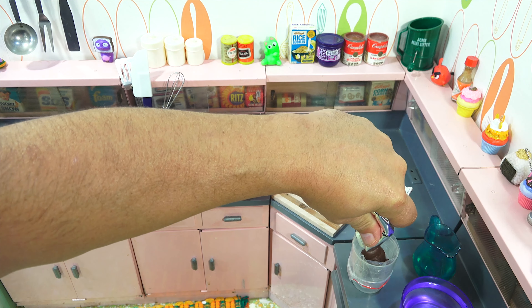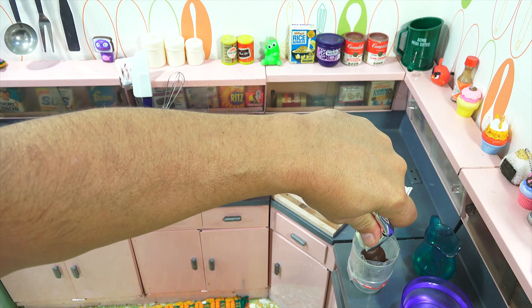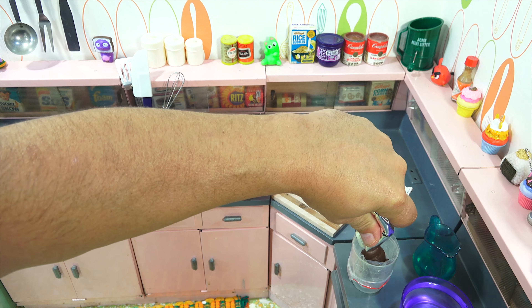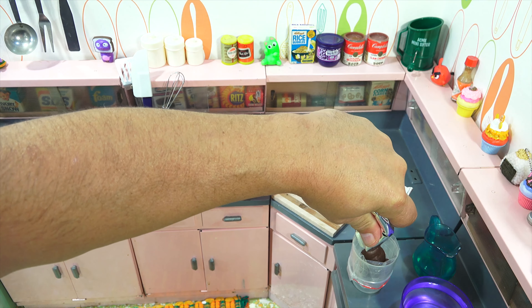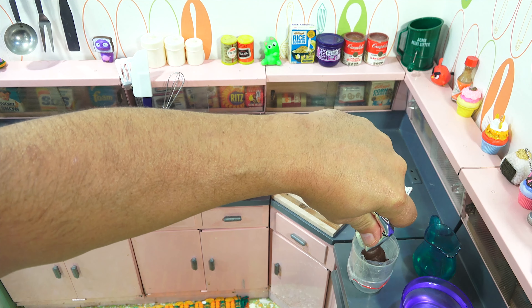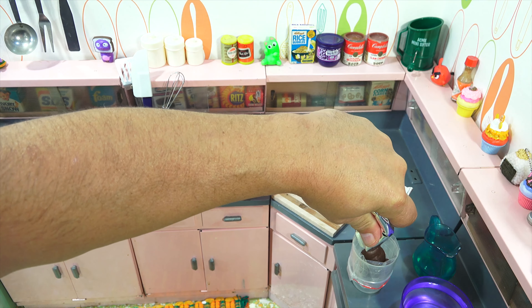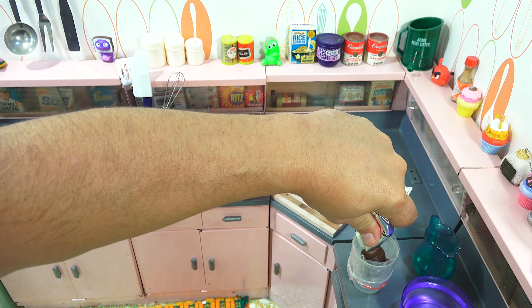Alright, it's oven time. We know how hot this oven gets, so I'm going to just do a couple minutes on each side. And then I'll record the whole thing for you — maybe you can watch it. So two minutes, and then I'll turn it around.